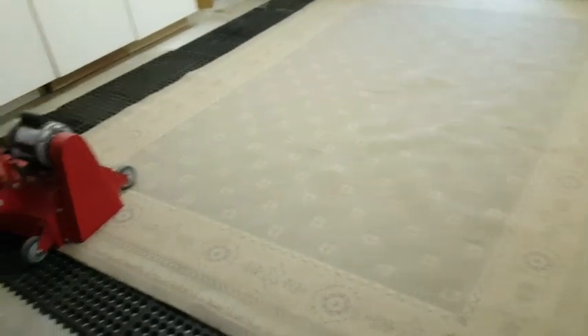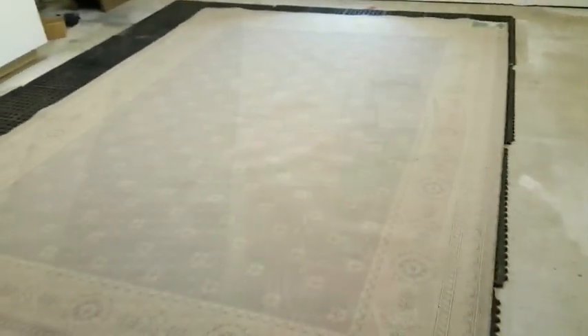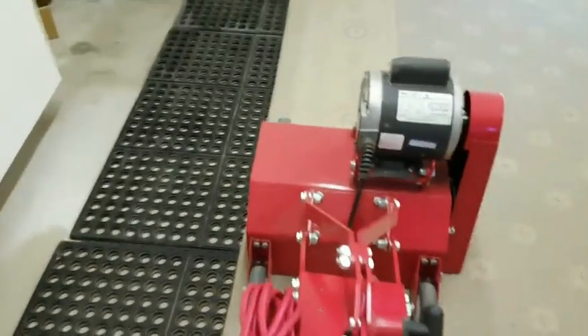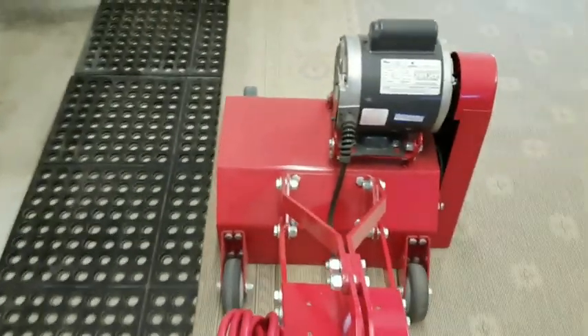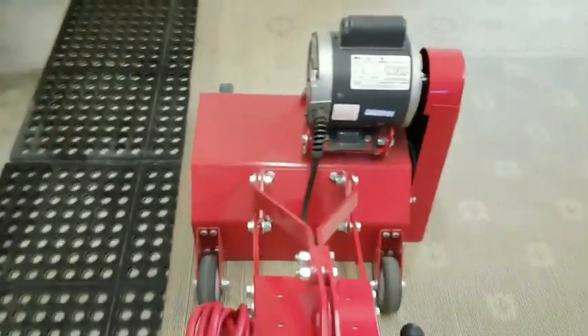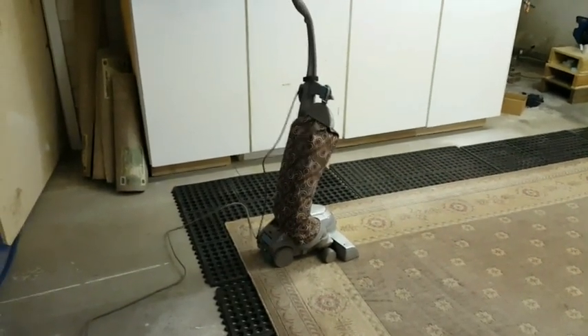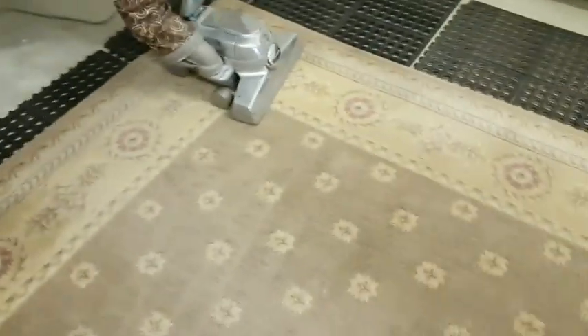They seem to work great, so without further ado let's fire this up and get the first phase out of the way. Following phase one with the rug badger — we had it flipped over on the backside, beating through the surface so all the debris fell through — now we're going to do some vigorous vacuuming.